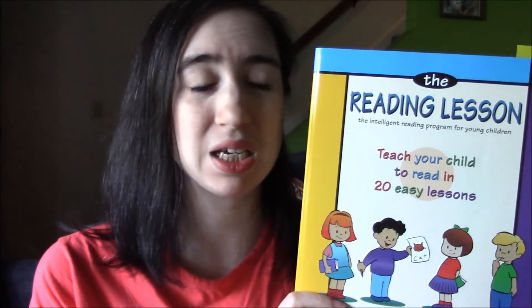So I actually just purchased this book, The Reading Lesson, which is Teach Your Child to Read in 20 Easy Lessons. We are almost all the way through Lesson 4 in this, and this is just a much better program, I think.